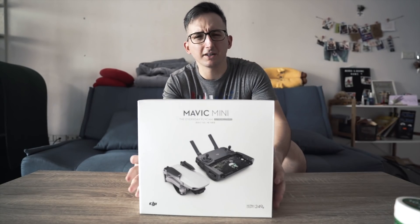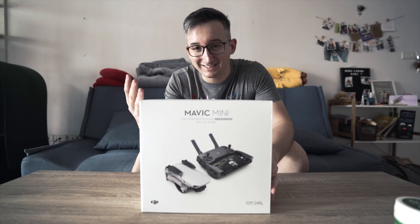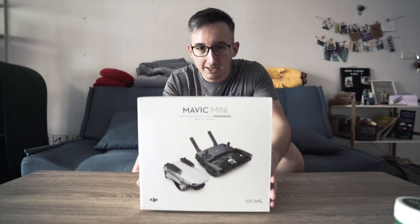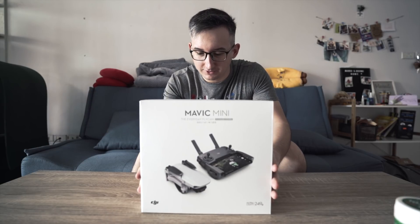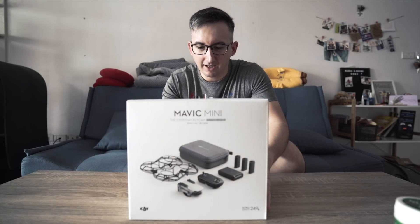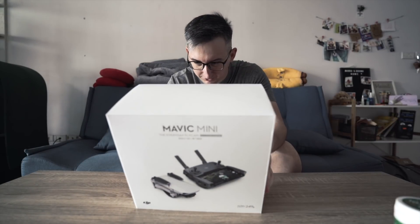Yo, what up guys, it's me Marco and we have a new toy today. We had the lens last time and now we have this Mavic Mini — it's the newest drone from DJI. I did get the fly more combo, so without further ado I think we should open this puppy up and see what's in the box.